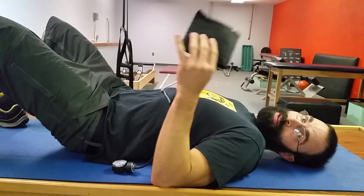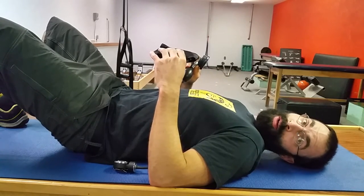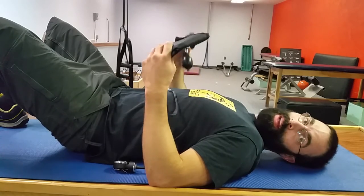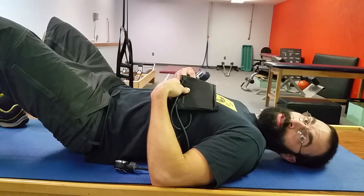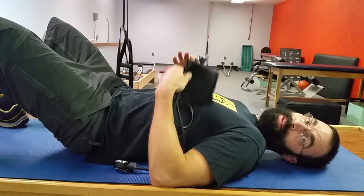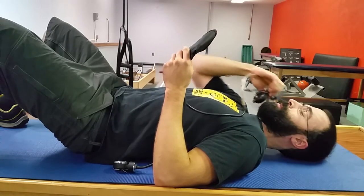This little air bladder is going to go underneath our spine and tell us what our lower back is doing. We're going to inflate it with air so it kind of fills the void, and depending on whether we're arching or rounding our back each way, it's going to give us a little visual feedback into that. This can be very helpful